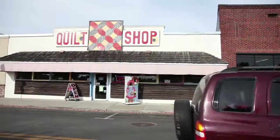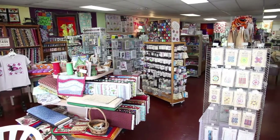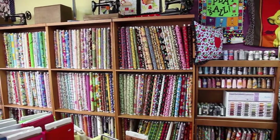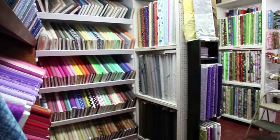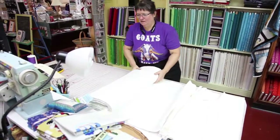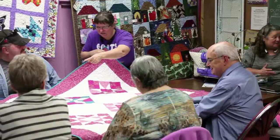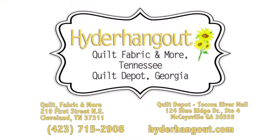The art of quilting has been enjoyed for generations. Hider Hangout Quilt, Fabric and More in downtown Cleveland is all things quilts and much more. Hider Hangout stocks a vast selection of beautiful fabrics from upholstery to evening wear and will special order hard-to-find items. Find all the accessories to make any project fun and easy. Hider Hangout offers expert instruction with classes for beginners and advanced quilters. Located at 219 First Street Northeast, downtown Cleveland.